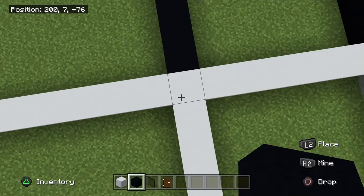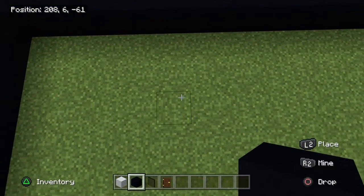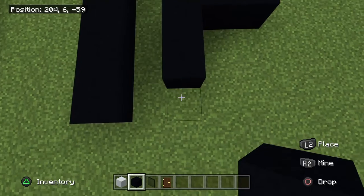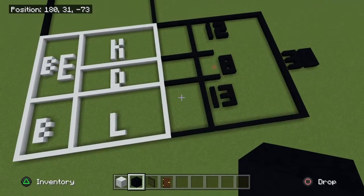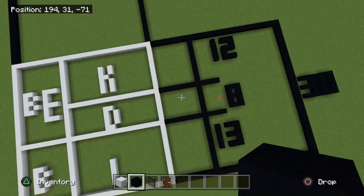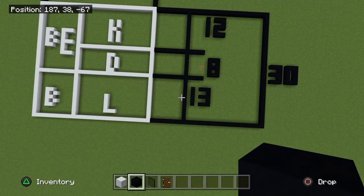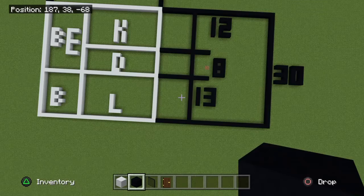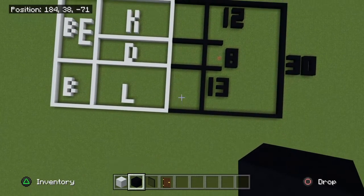And now kitchen — 1, 2, 3, 4, 5, 6, 7, 8, 9, 10, 11, 12. So we've got living room 13, dining room 8 blocks, and kitchen 12 blocks. Those should add up to 30. I did some miscalculation, but hopefully you won't miscalculate. Those should add up to the side — if they don't, either you made a miscalculation or something went wrong, and you'll need to do it over again.